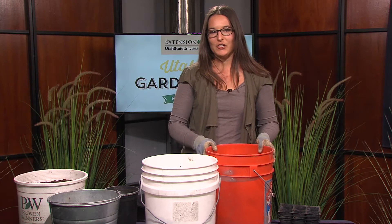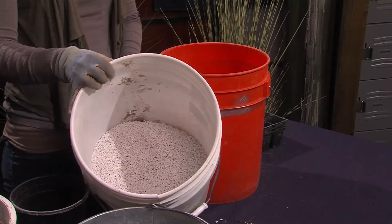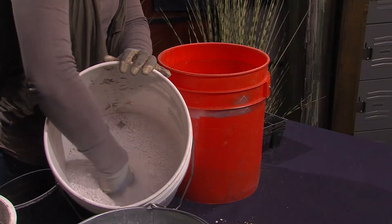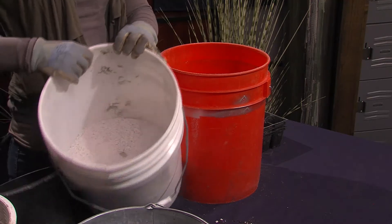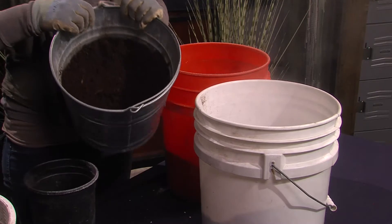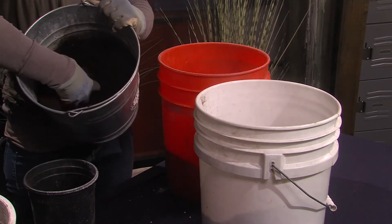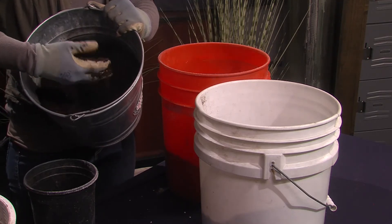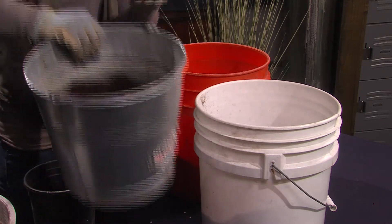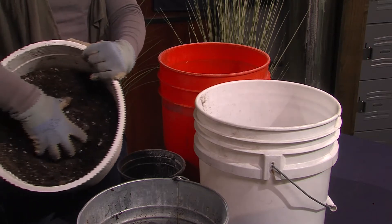Let's start by looking at our ingredients. First, we have some perlite. Next, we have coconut coir. This is a nice, soft medium — it's basically shaved coconut husk. And lastly, some regular potting soil.